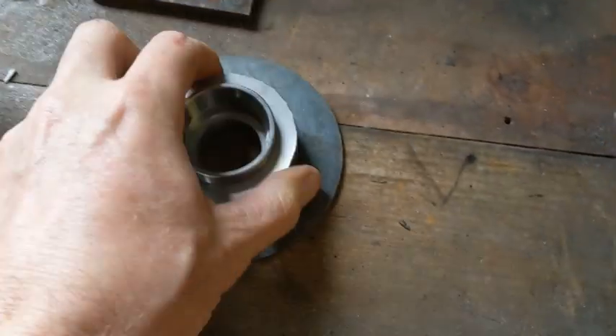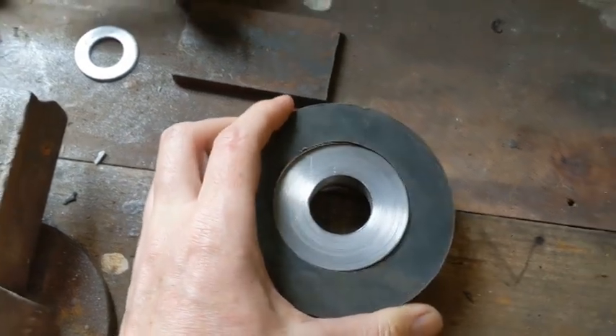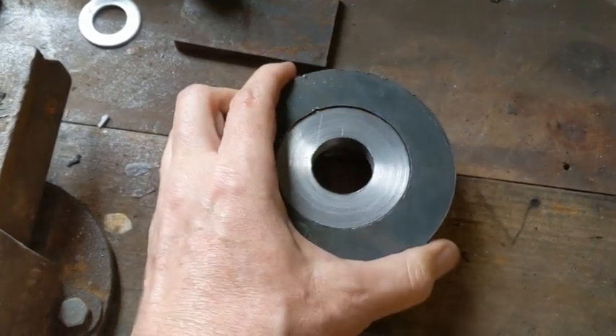Oh, that's pretty much a perfect fit. Should just press in there, no worries. A little bit of persuasion and that'll go in, no worries.